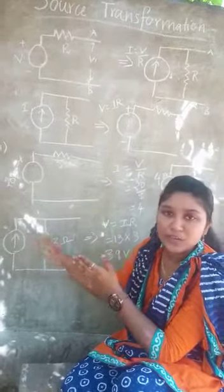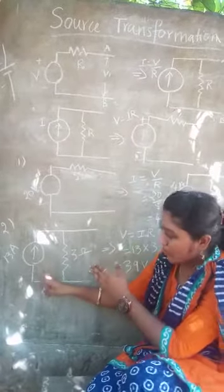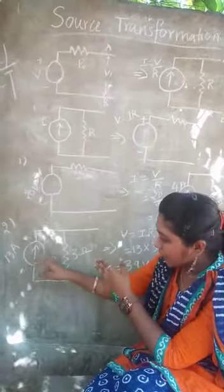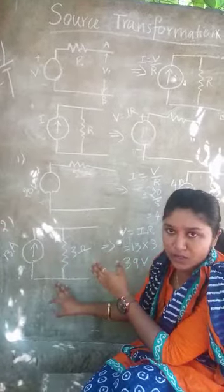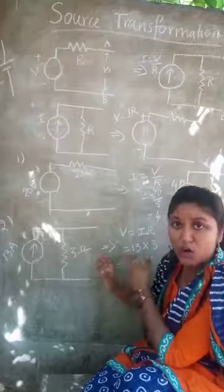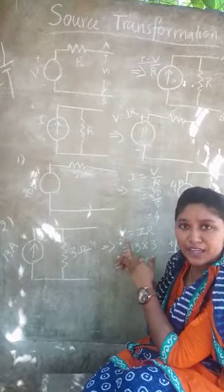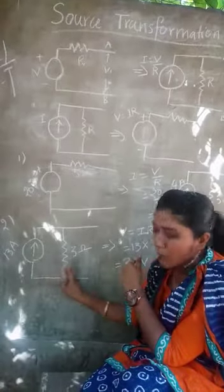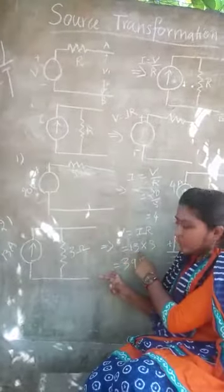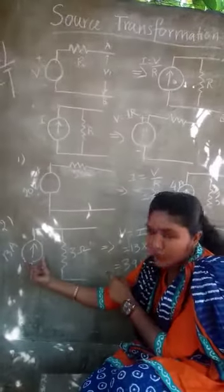Second problem: how to convert a current source to a voltage source. In a current source, the resistance is connected in parallel. Now we are going to convert this to a voltage source. The formula is V = I × R. Taking the I value and R value and multiplying: 13 into 3 gives 39 volts.